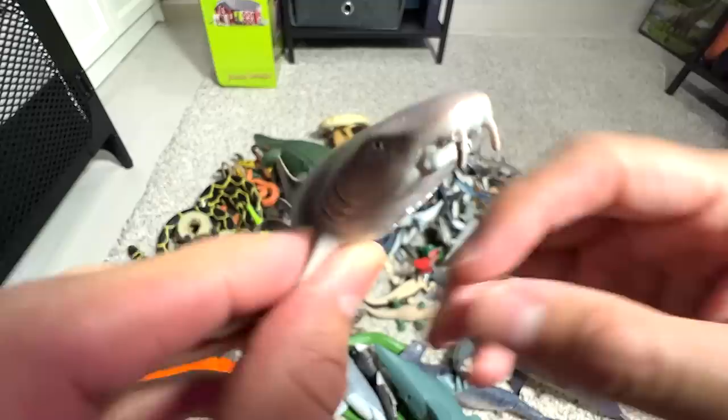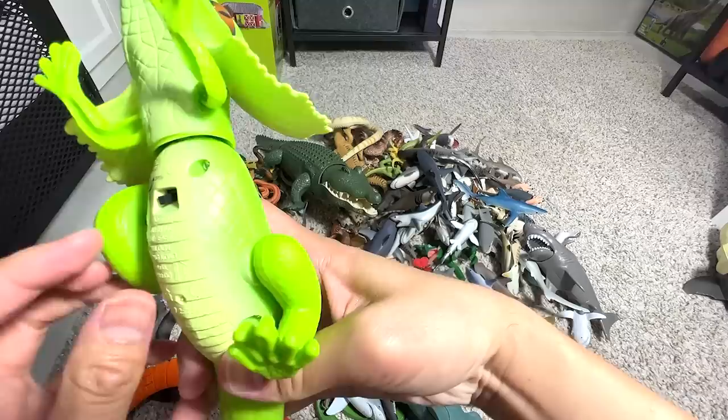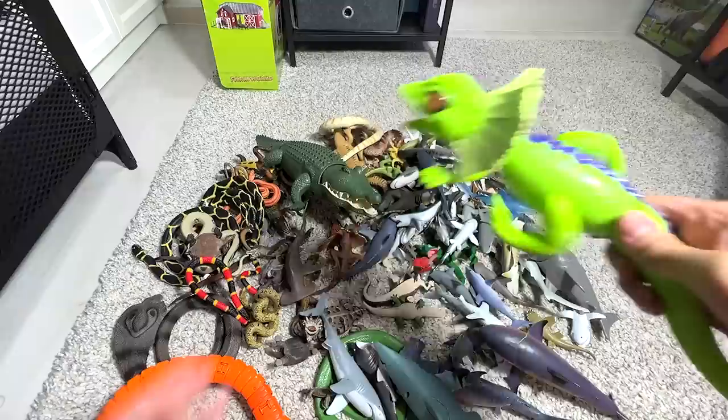What is this, guys? This is actually a frilled neck lizard. This can actually run — it's kind of cool. Let's see whether it's able to run on this flooring. Yeah, still able to run. Pretty cool! Let's just let it run — all the way there.